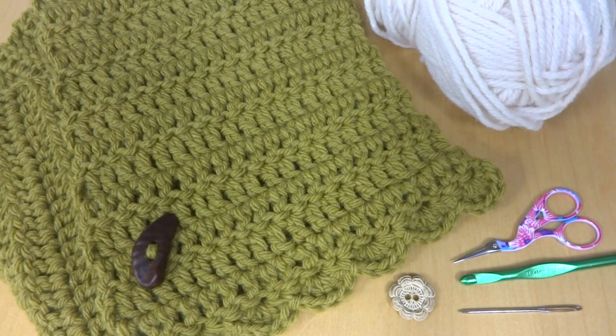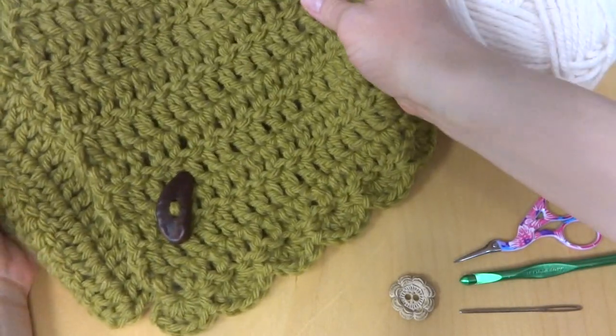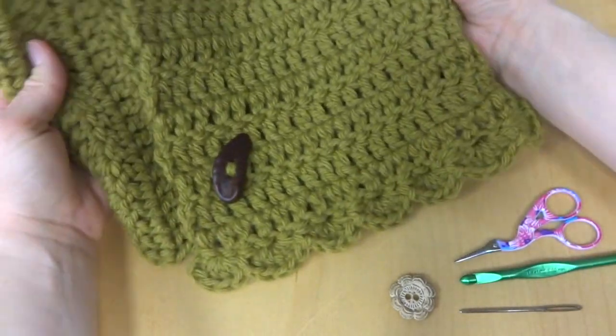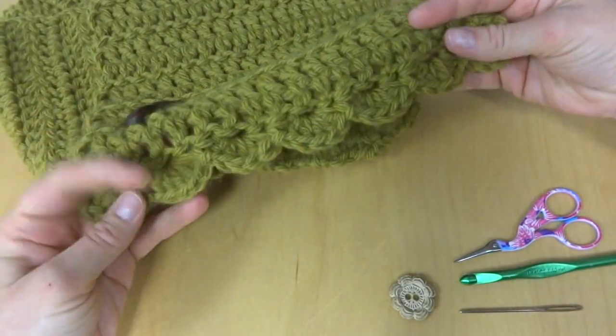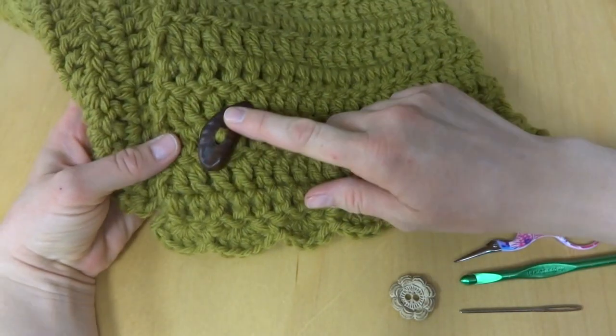Hi everyone, it's Jennifer from Fiber Flux. In this video I will show you how to crochet the Lemon Balm Button Cowl. This is an easy to crochet cowl worked in rows of double crochet, finished off with a scallop, and it has a button closure.